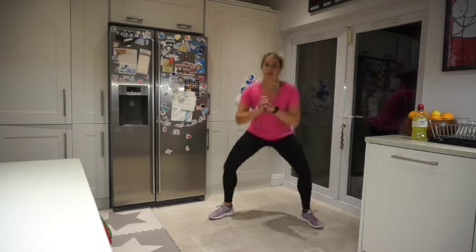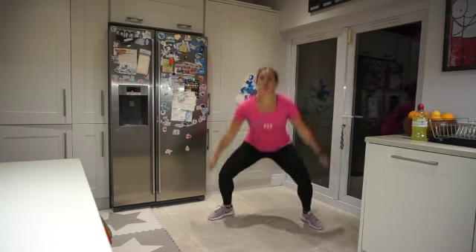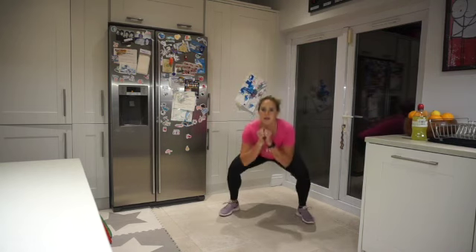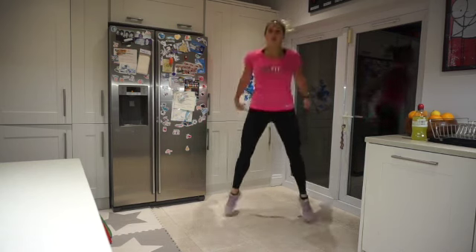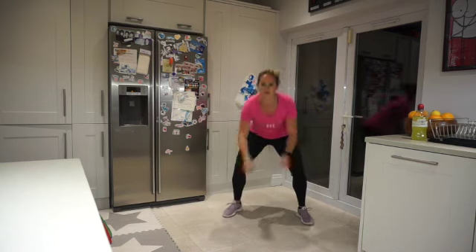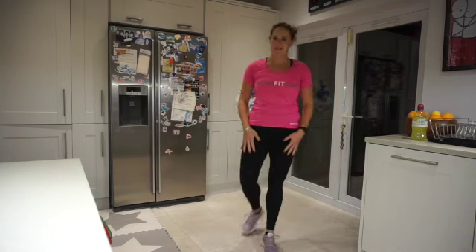Ready? Three, two, one — squat jumps! Take it to the end. Come on! Three, two, one. My legs are seriously burning today — that cardio we did yesterday! Whoo.